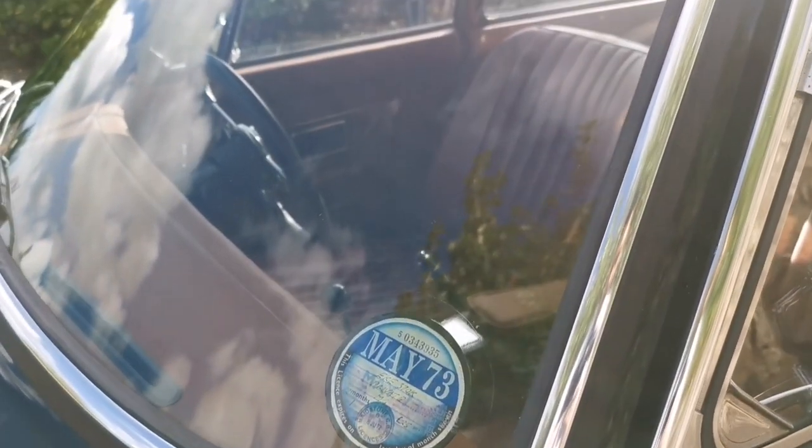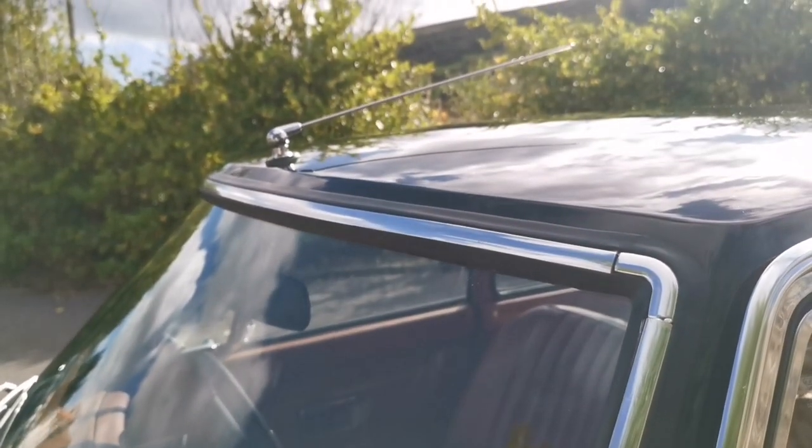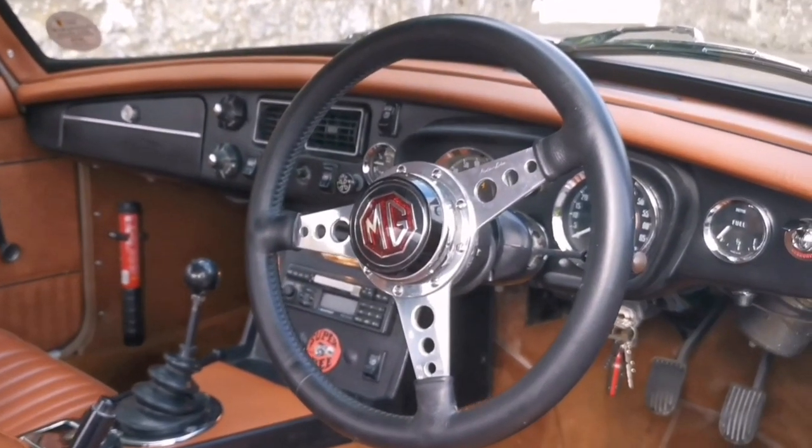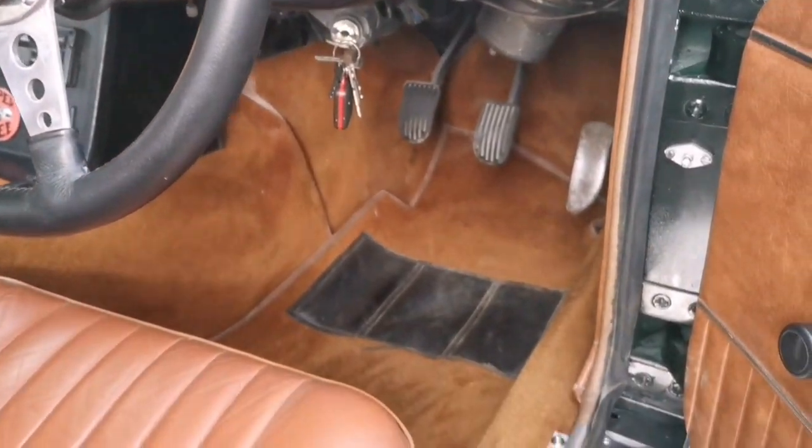About 20 years ago I put a gold seal unit into the car, so it's got a gold seal engine, and since then I've put a fast road head on it, so it keeps up with modern traffic absolutely no problem at all.